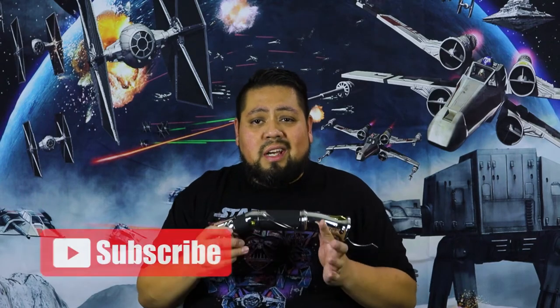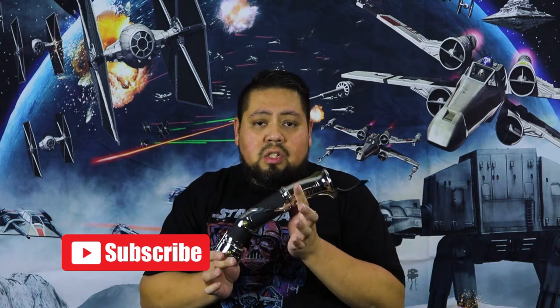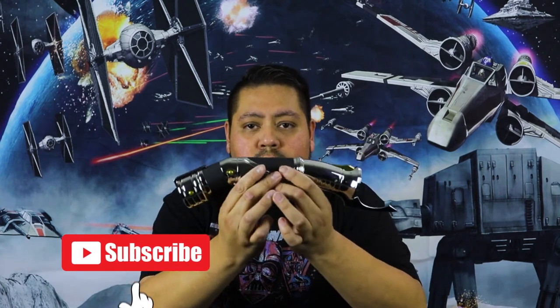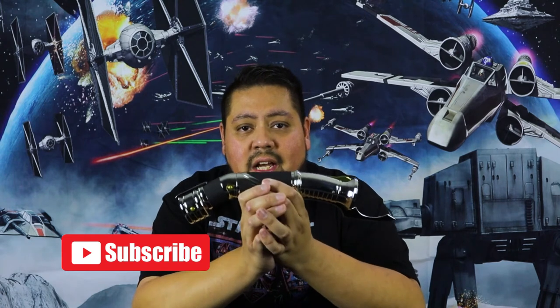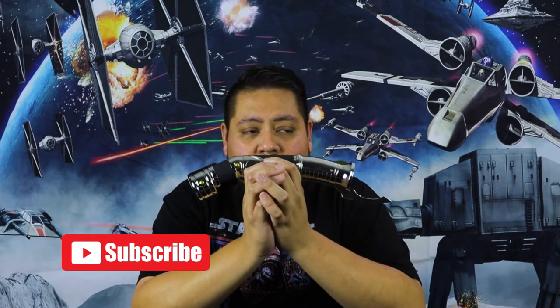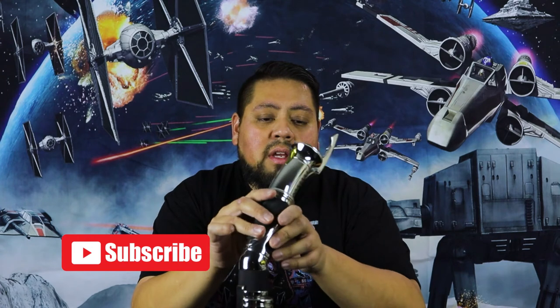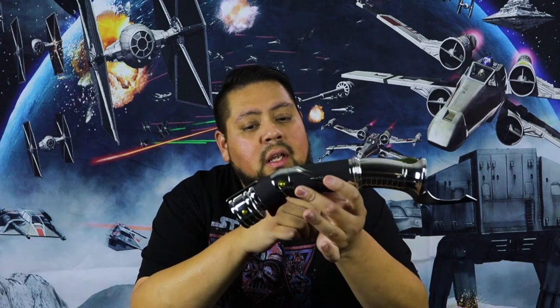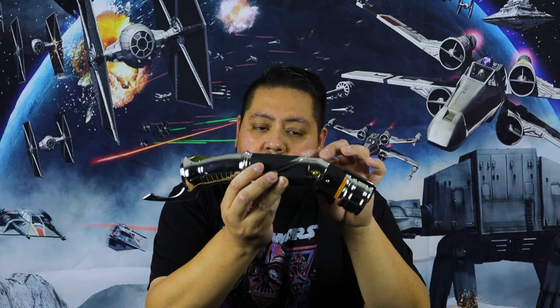You saw the close-up shots of the lightsaber — this thing is so beautiful. It feels super solid, just like the Asajj Ventress lightsaber that I showed you guys last time. This one is just — it's pretty much just an art piece. The way that it looks, it has rubber grips, and the rubber grips are nice.